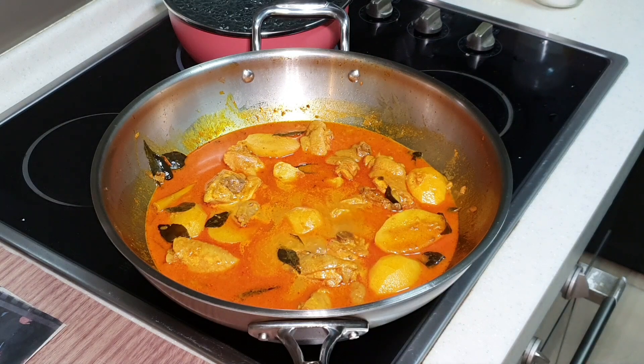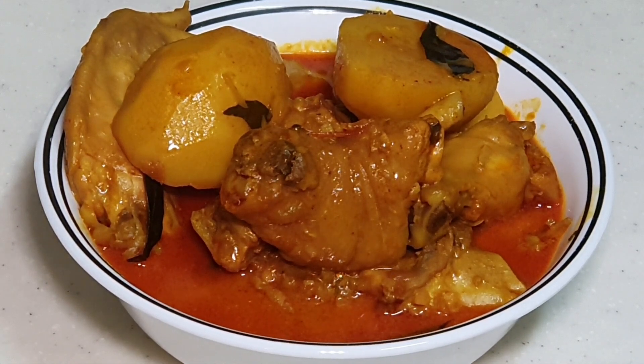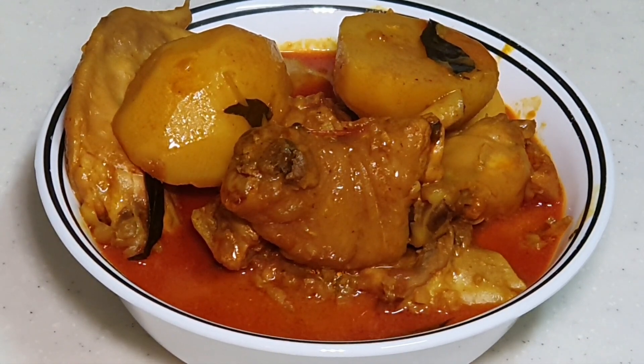So I'm just going to serve it into a small bowl. Here's my curry chicken. If you like my video, do share it on Facebook with a friend. Come to Cooking Appa's Facebook page to click like and follow. Follow on Instagram and subscribe to Cooking Appa's YouTube channel. Enjoy your dinner with your family. Bye-bye.